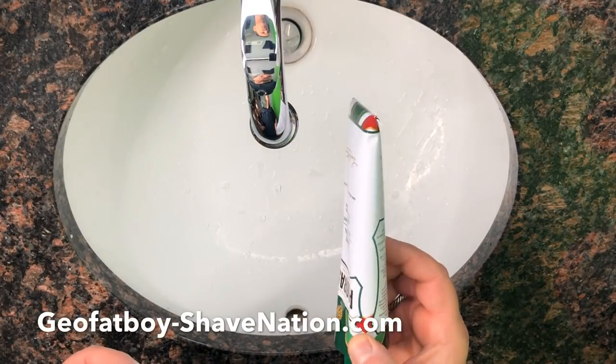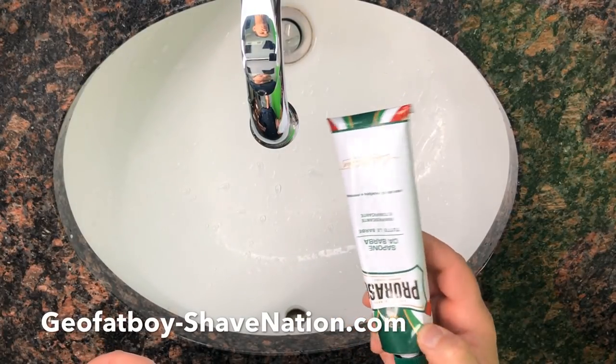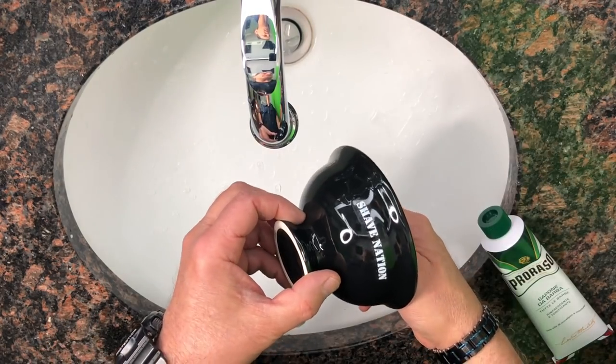A quick lather with one of the most popular shaving creams in the world, Proraso Menthol and Eucalyptus. Shave Nation Shaving Bowl.